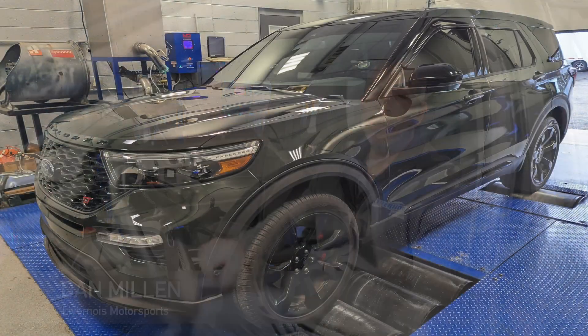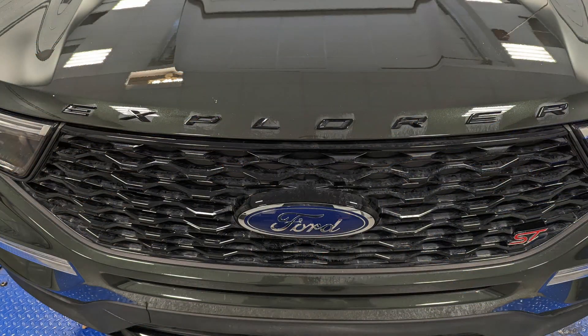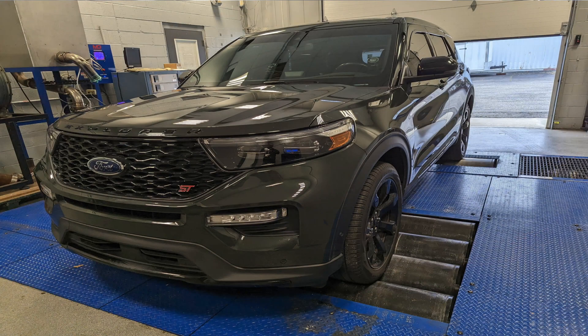Hi, I'm Dan Millen with Livernois Motorsport. Today we've got a 2022 Explorer ST. We've got a couple cool features that we're going to be releasing to most of our tunes in the near future.